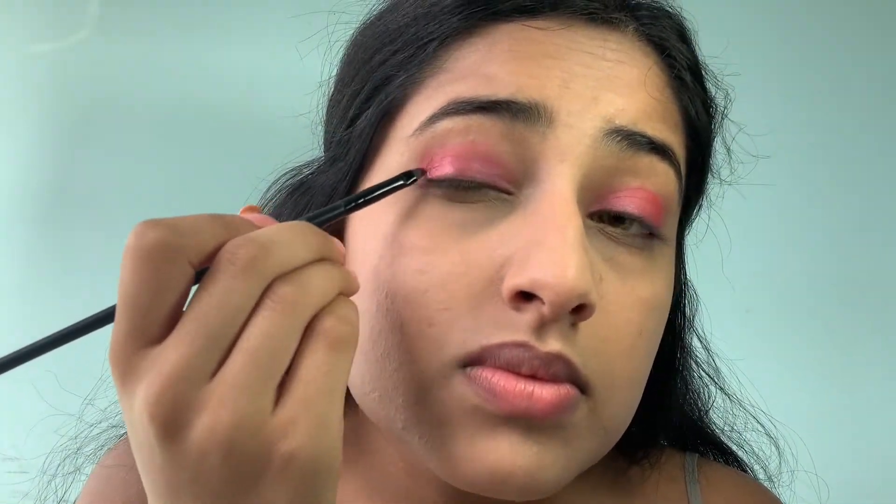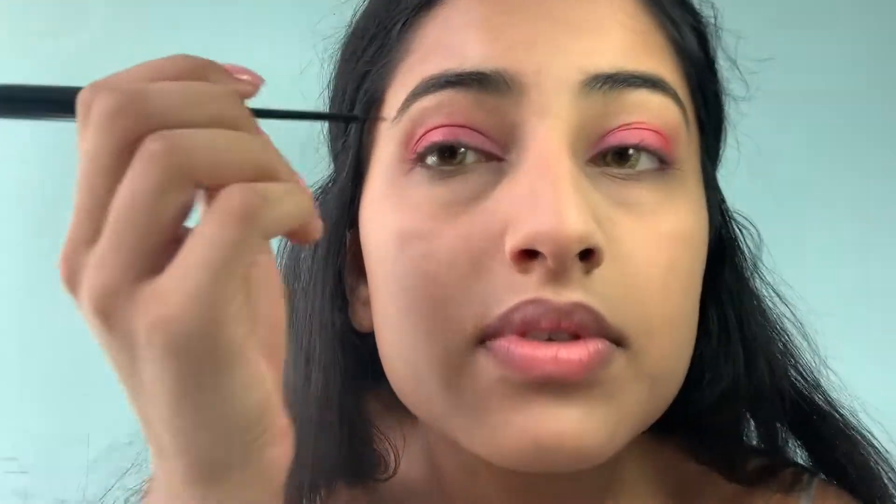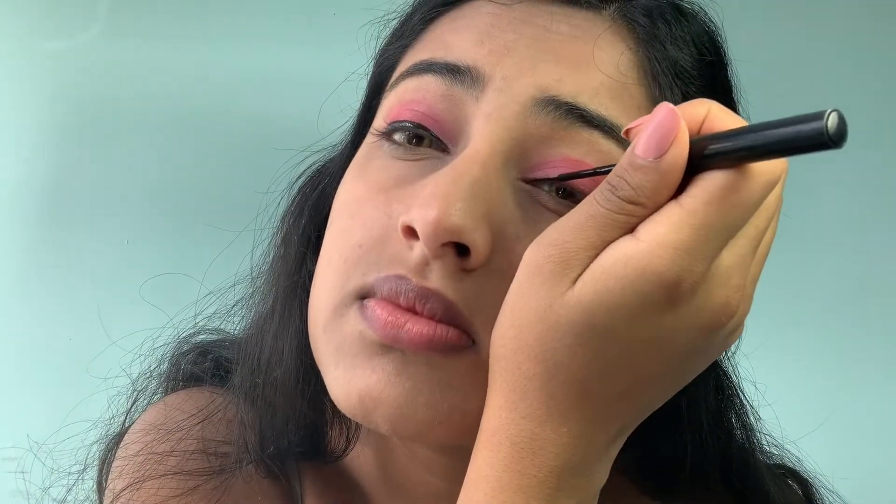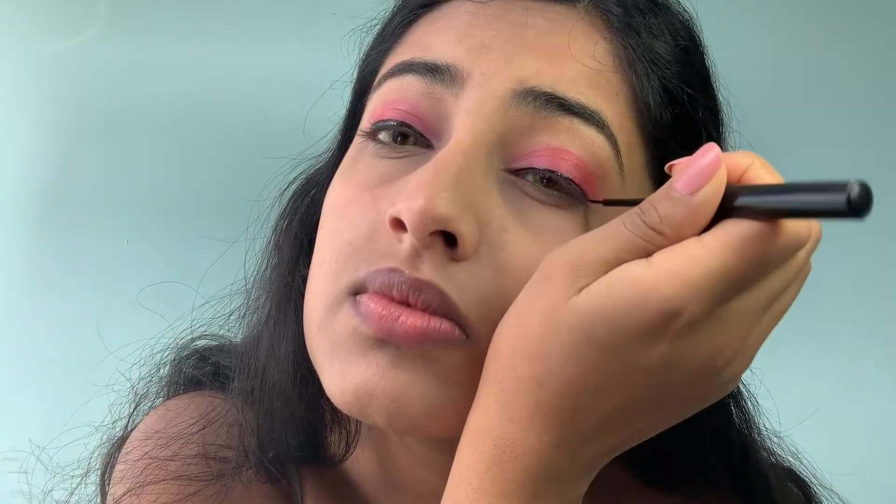I've finished both my eyes. Now I'm going to go in with eyeliner in black. Since this is a little bit of a dramatic look, I'm going to add a wing.